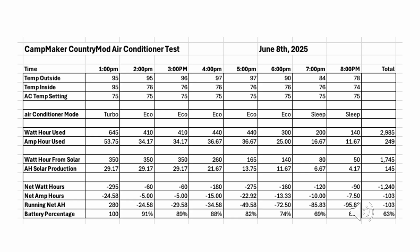June in Oregon isn't traditionally very hot, but June 8th through 10th we had a heat wave coming through our area, which seemed like a good time to test the air conditioner. We ran it from 1pm till 8pm with outside temperatures of 95 to 97 degrees, and set the air conditioner to 75 degrees inside. We tested all the different settings — turbo, eco, and sleep modes — while simultaneously generating solar energy to offset the power needed. We began with 100% charge on the 280 amp hour battery and at the end we had used 103 amp hours, bringing us down to 63%.